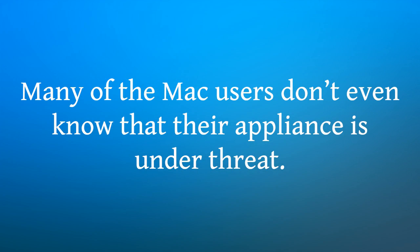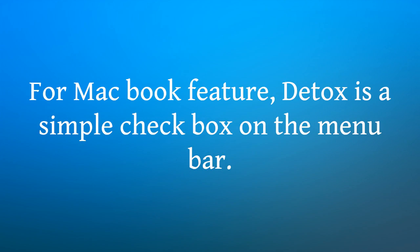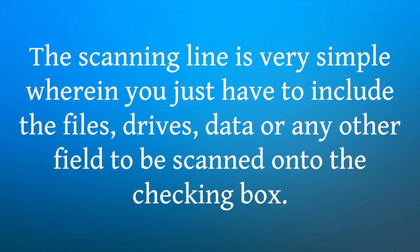Many of the Mac users don't even know that their appliance is under threat. This product is designed to be very much channelized. For MacBook, Detox My Mac is a simple checkbox on the menu bar. The Detox My Mac tool consists of a checkbox menu, a Detox My Mac option, and a Detox My Mac scan option. It asks the user's choice of what areas are to be scanned. The scanning is very simple — you just have to include the files, drives, or data to be scanned in the checkbox.